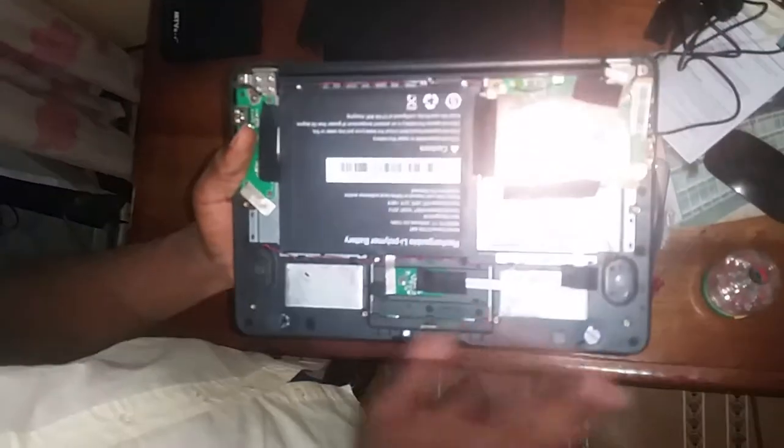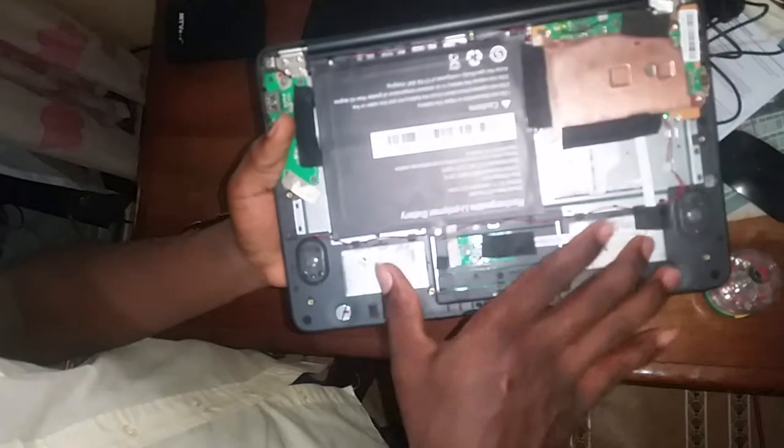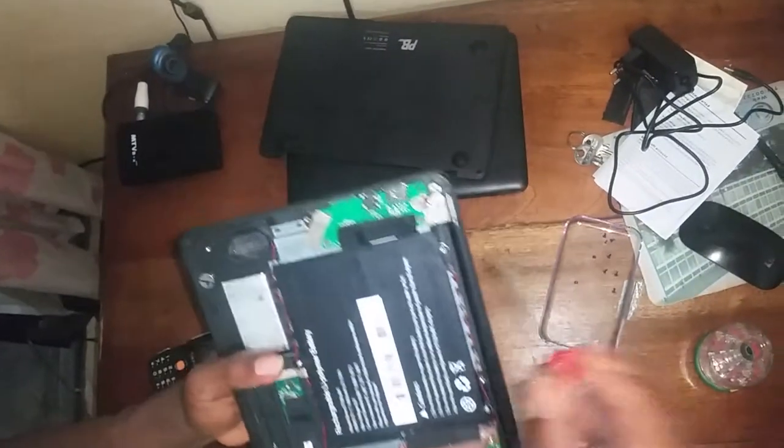This is your mouse here — these are the two buttons to make the machine work. These are the speakers, this is your USB port, this is your memory card, and you can see where your batteries go.